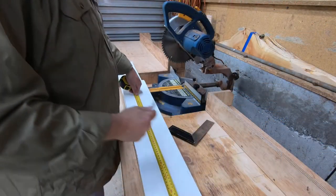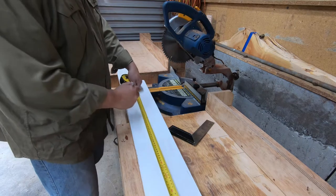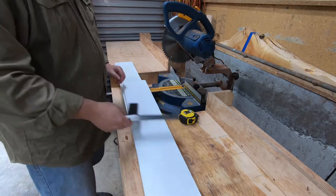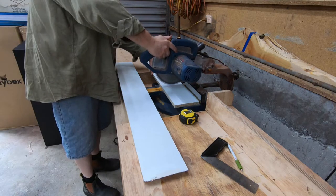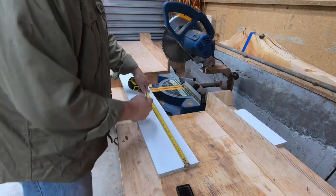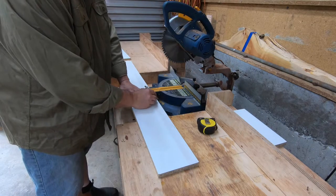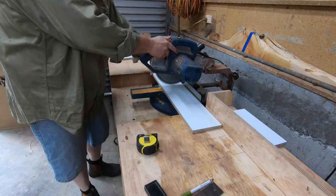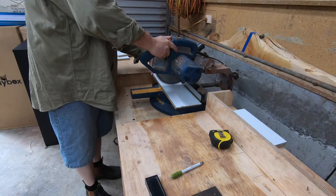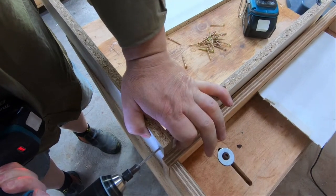I'm making a form out of some scrap melamine particle board. These types of offcuts are really handy to keep around for projects like this, and it's a good material to use for formwork as the concrete doesn't stick to it very easily at all. I'm making a U-shaped form for this project since I'm putting it up against an existing fence, so I didn't need a complete box. It went together fairly easily with just some screws, and I'll use some pins in the ground to hold it in place.